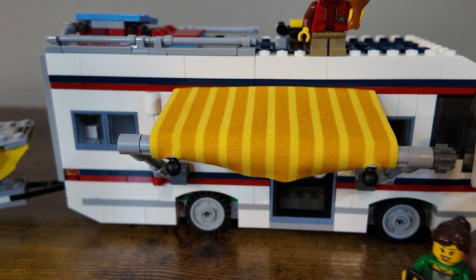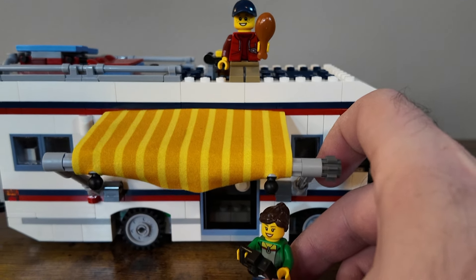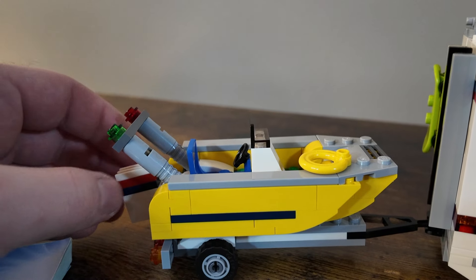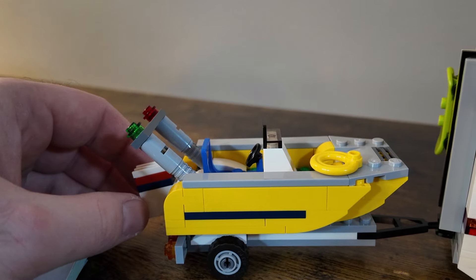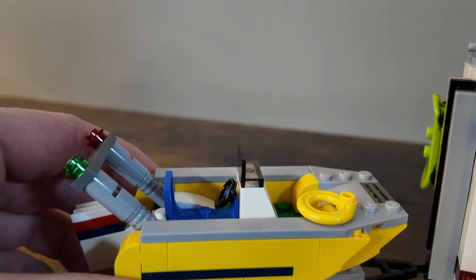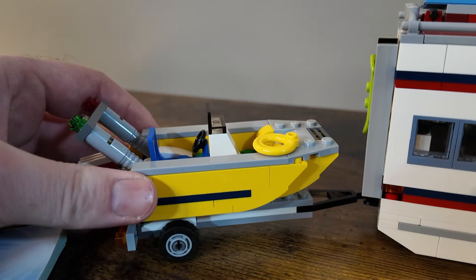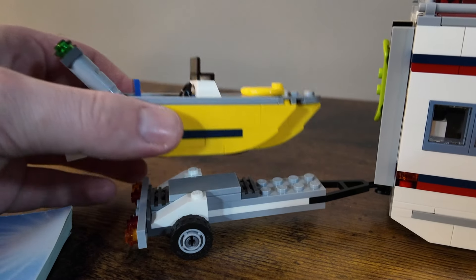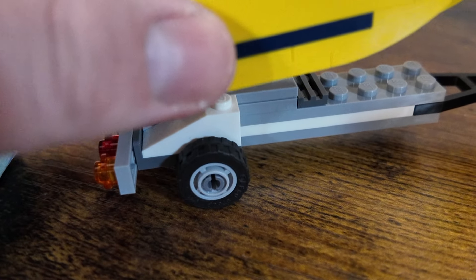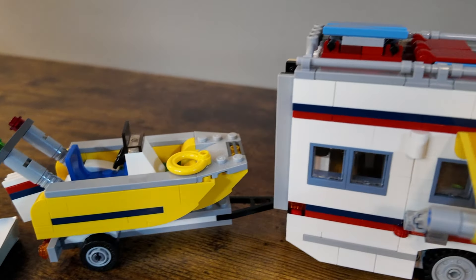Your minifigures can hang out underneath in the shade or away from the rain as they're doing their fun outdoor camping. One of the other builds is this little dinghy boat — comes with a little life preserver. Not a particularly challenging build, but it's fun to see that it comes with the trailer and can kind of swivel around as you drive this around. It just pops off after being connected with two white slope pieces, and can go right back on there so they're ready for a good time at the lake.